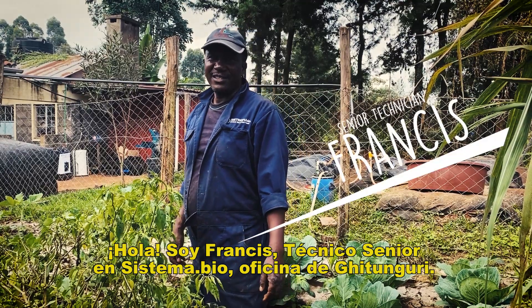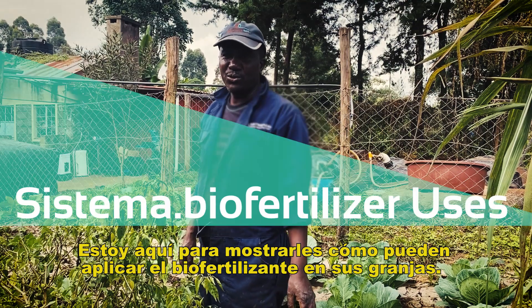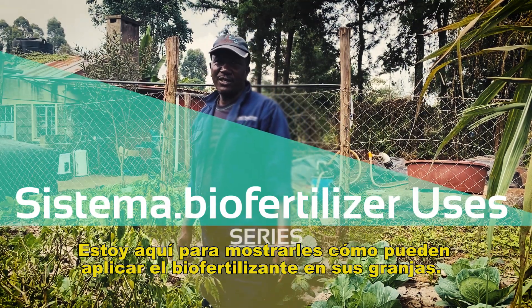Hi, I'm Francis, Senior Technician, Systema Bio, with the Guli Office. I'm here to show you bio fertilizer application in your farms.